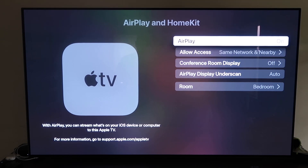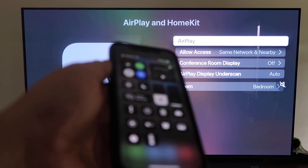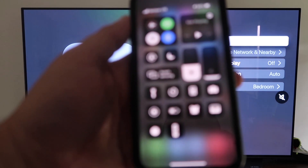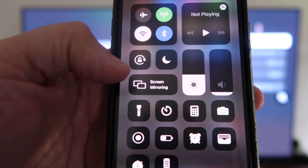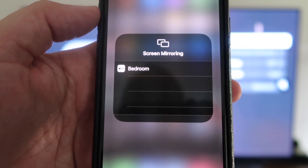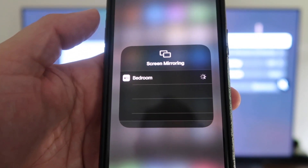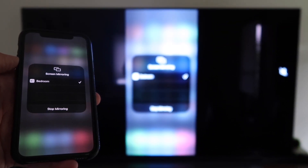Once your preferences are set, go back and confirm that AirPlay is on. Now grab your iPhone, make sure it's unlocked, and swipe down from the top right corner to bring up the control center. Tap Screen Mirroring — it automatically recognizes the nearby Apple TV. Tap on it, it starts to think, and then it's mirroring right to your TV.